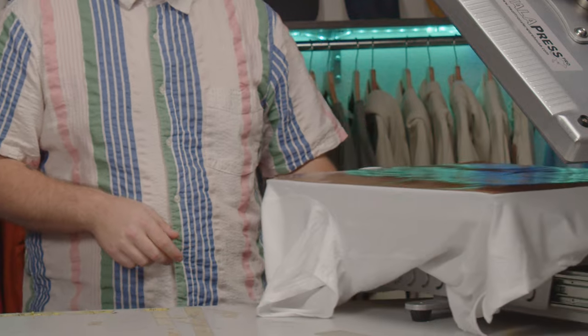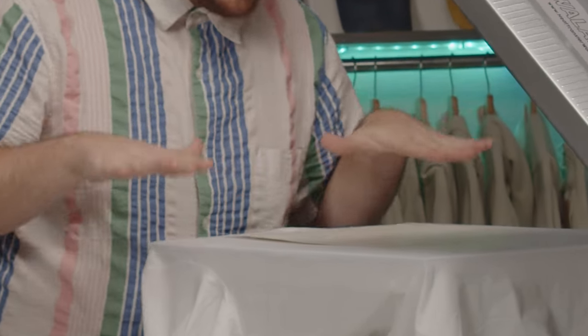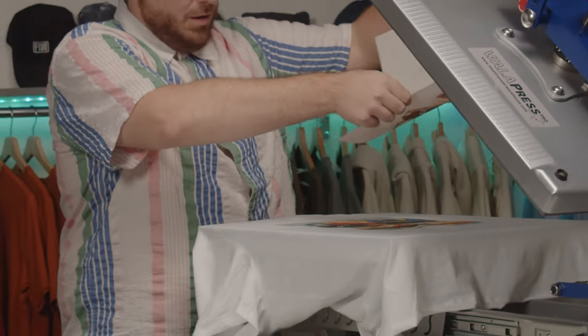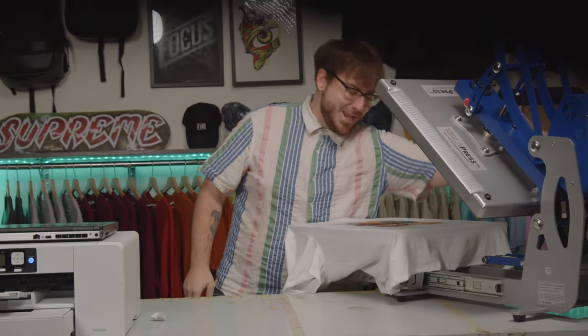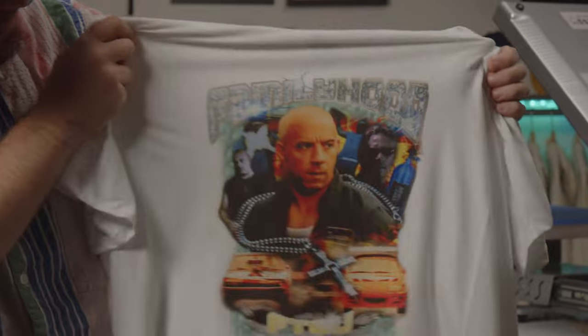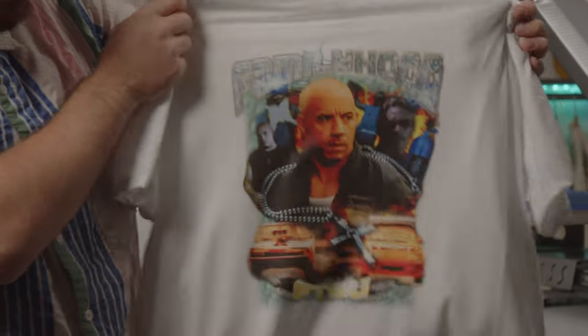I'm not going to peel right away. Sublimation works with gases — they're expanding and settling into the shirt while it's still hot, so I'm giving them a chance to settle. Okay, moment of truth. We lift up our transfer paper — a sublimated Family Hood Dom Toretto shirt. This print is really embedded into the fabric. You can stretch it and it's legit in there. This isn't a peeling situation — nothing's going to peel on us. Moisture wicking.